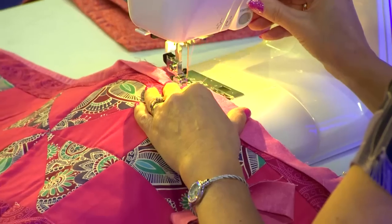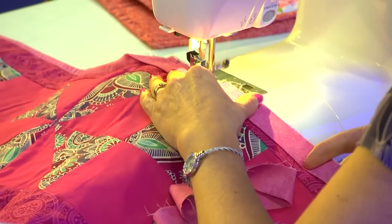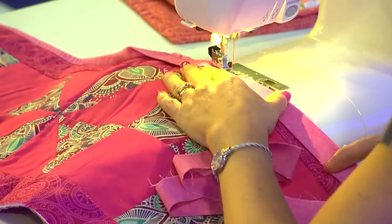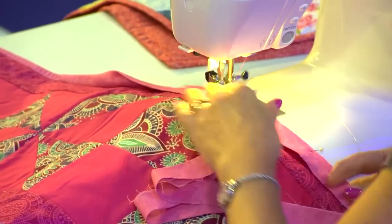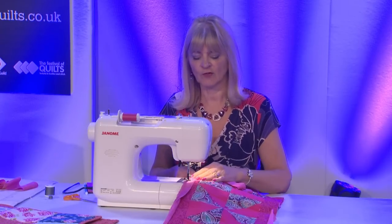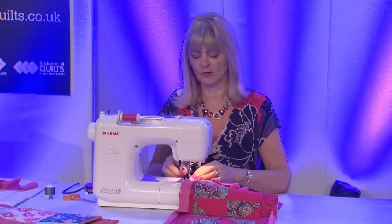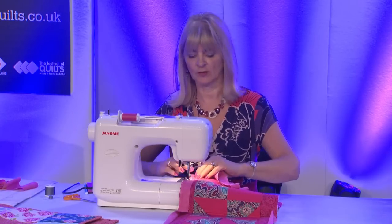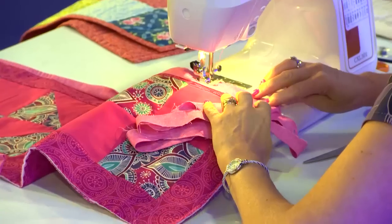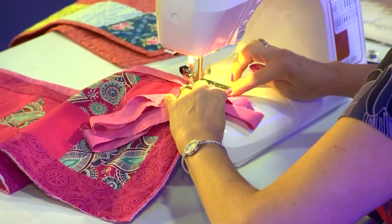I'm starting along one long edge and just stitch. Now I'm going to stitch to the corner, stopping about a quarter of an inch from the edge, and then I will back stitch or stitch on the spot to lock it if you haven't got a lock stitch on your machine. Take the work out.